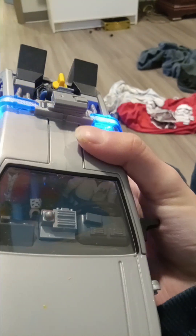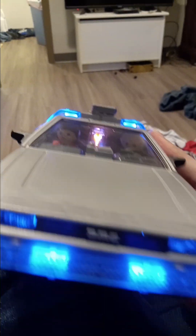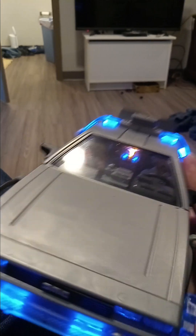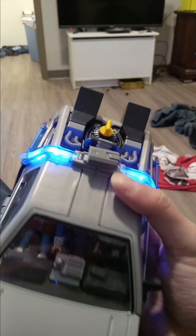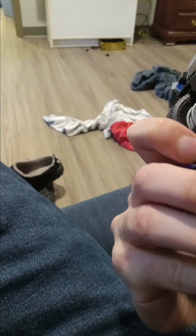On the back you just have to press this little button here to make it light up. Then you have your flight mode — you can see the flux capacitor lighting up, and that's really cool.